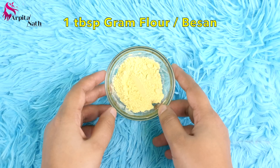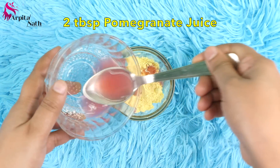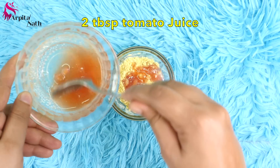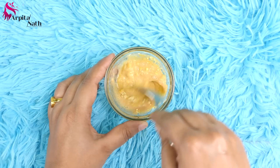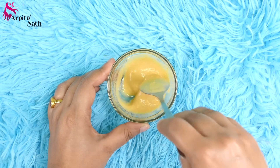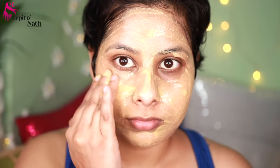For the last step, I'm making a detanning and fairness face pack. I have taken 1 tablespoon of besan or gram flour, and into this I'm adding 2 tablespoons of pomegranate juice and 2 tablespoons of tomato juice. Mix all ingredients well to make a smooth, lump-free paste. After cleansing, scrubbing and massaging, apply this detanning and skin-rejuvenating pack on your entire face including under-eye areas. Leave the pack for 10 minutes to dry, then wash it off with normal water.